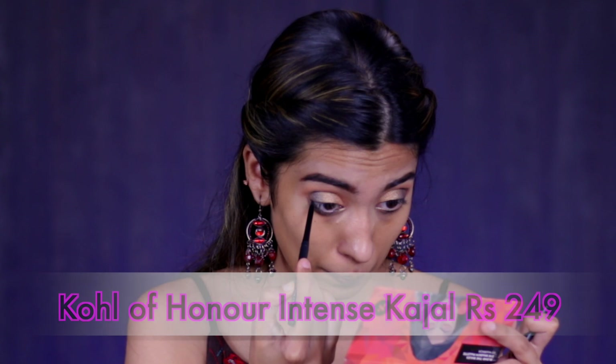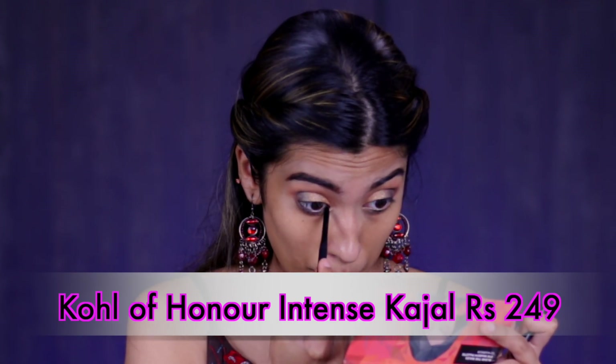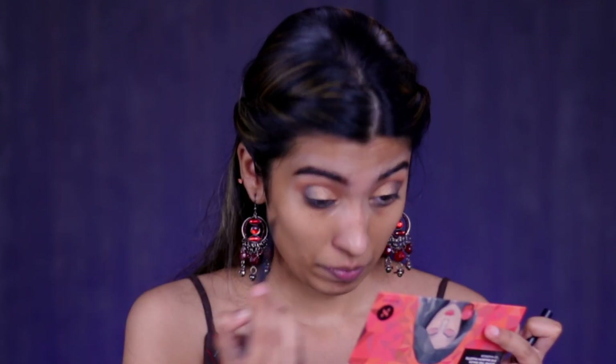Now for some kajal I'm going to use the Coal of Honor Intense Kajal in the shade Blackout. I'm going to leave the eyes at this — I don't have a mascara from Sugar, so I'll do that off camera later.